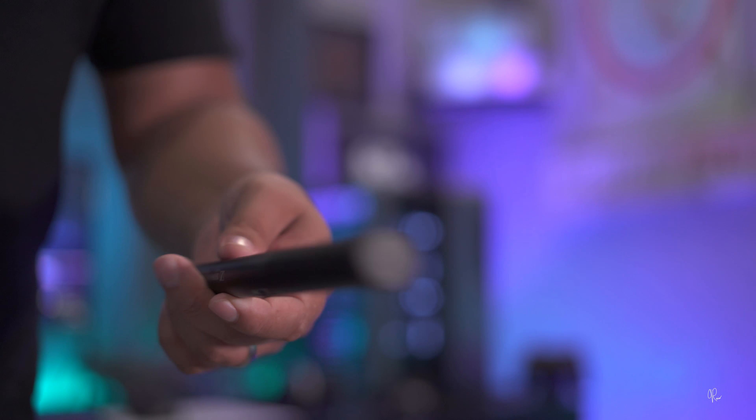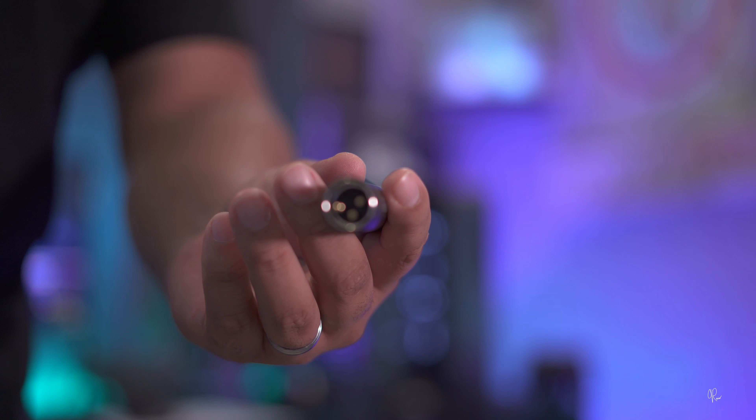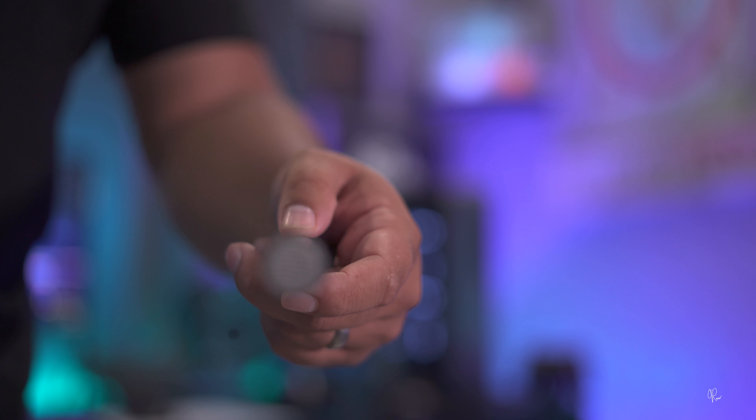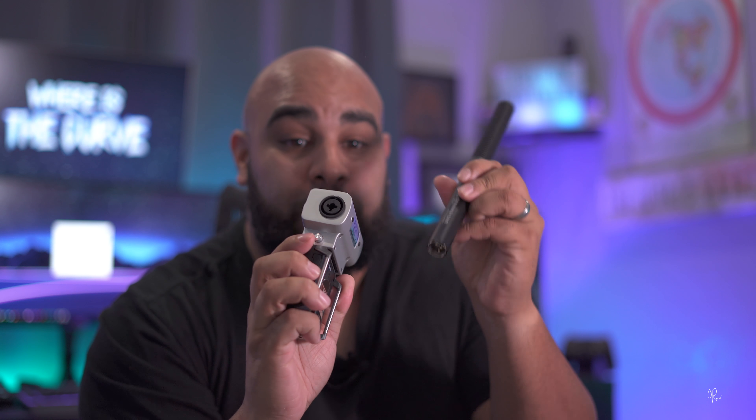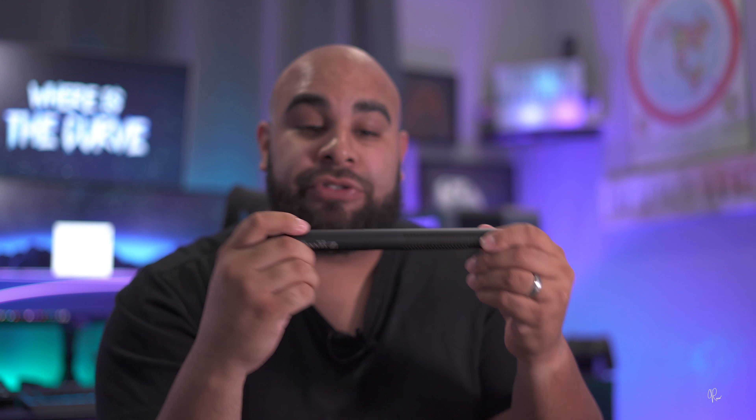The last microphone I would say one should have is a shotgun condenser microphone. The one I have right here is the MKE 600, and it's definitely a banger when it comes to price point and versatility. Lav mics are great for the one-man-band aspect, but if you want to increase the bass in your voice, a shotgun mic elevated just off camera above where you can't see it gives you really crispy sound — especially if you're in a very echoey room with vaulted ceilings. You can also use this as a voiceover microphone because it is that good.